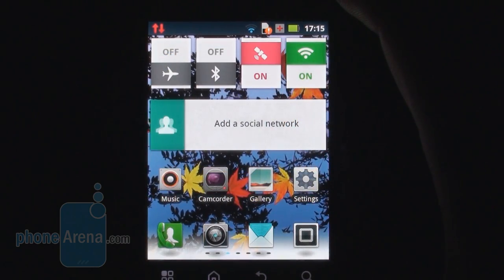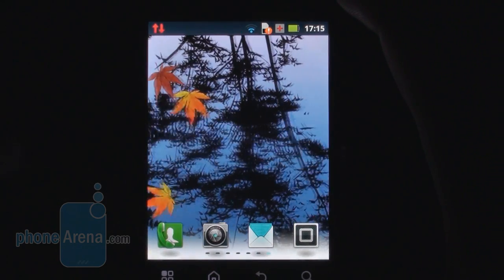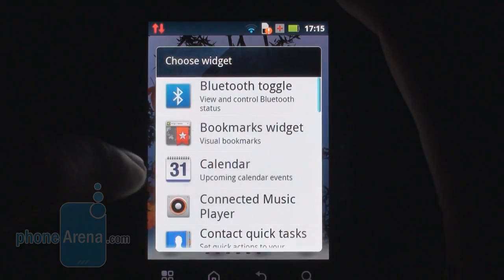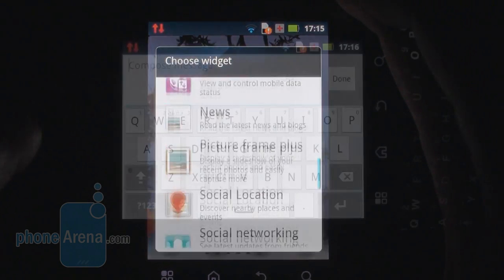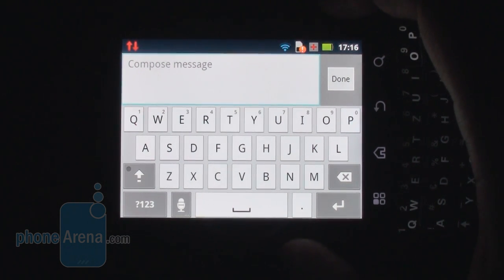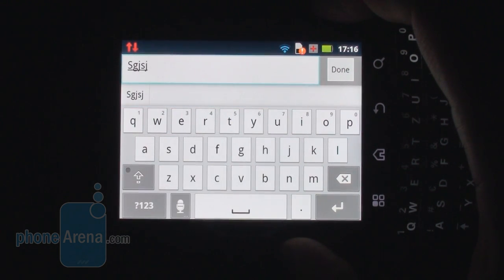In terms of widgets, plenty of them are available out of the box and will cover the majority of your necessities, such as quick access to weather information, email, or social networking. Even though it has a physical QWERTY keyboard, the Motorola Pro offers a virtual one, which is available when the device is in landscape mode, but you probably won't be using it very often as we don't find it to be much more comfortable to use than the physical one.